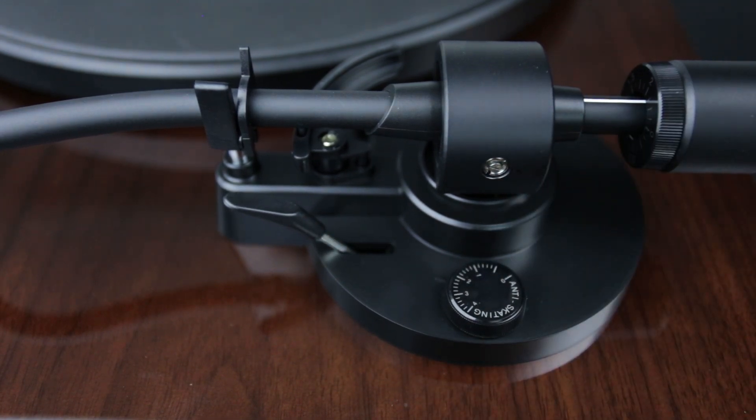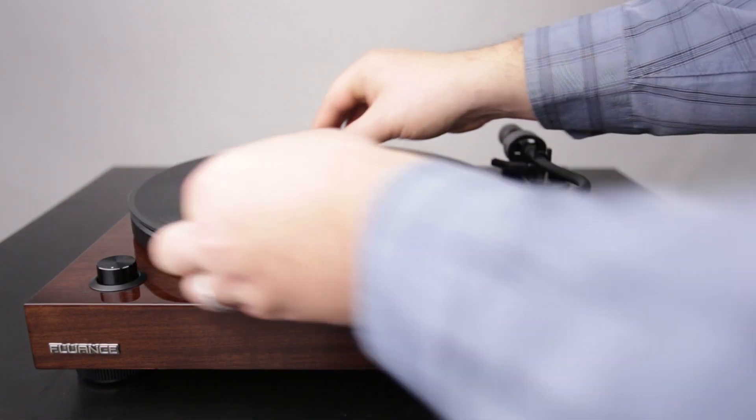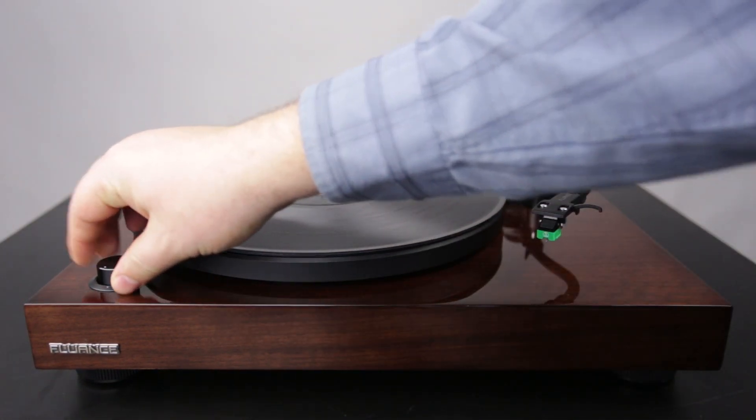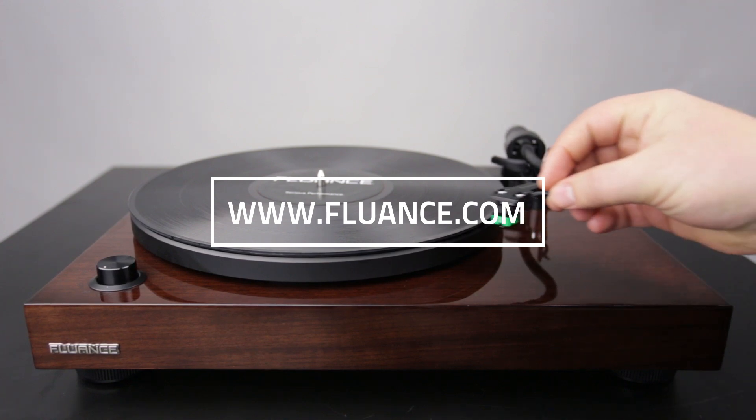Look next to the tonearm base to see a small round dial, which is the anti-skating dial. Set this dial to two. This concludes your basic tonearm setup. For more information about your turntable and our full line of audio products, as well as a robust knowledge base, please visit www.fluance.com.